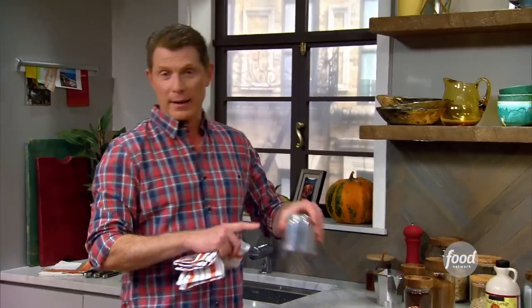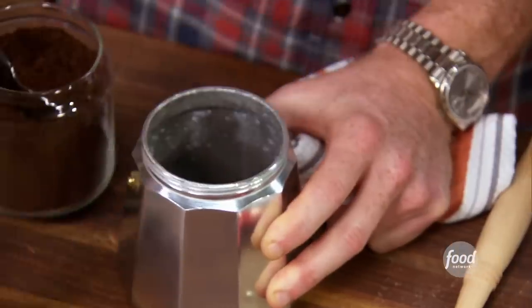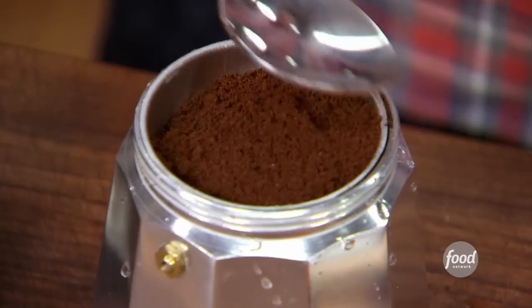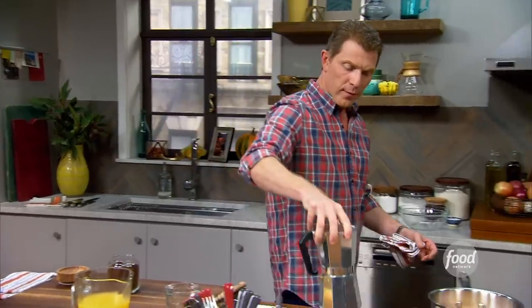I love making espresso like this — it's kind of cool. You don't need some expensive espresso machine. Put some water in the bottom, pack in the espresso. Screw the top on and just put it on the fire.